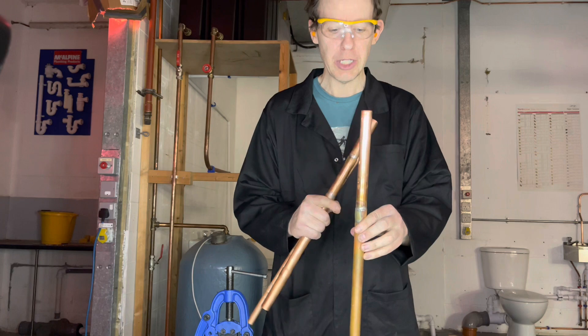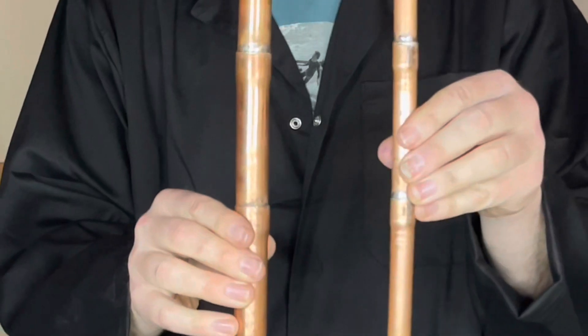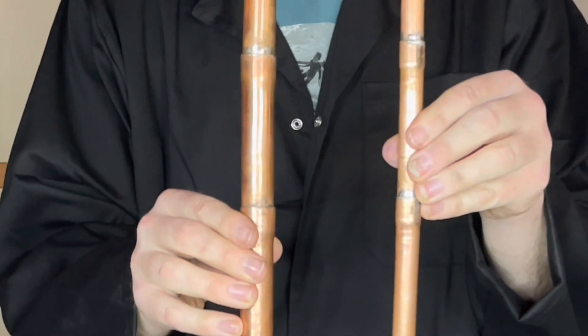So that is how you swage and solder copper pipe. Have a go at the exercise at the end of this video. Use the worksheet and work off your telephone. See you in the next video.